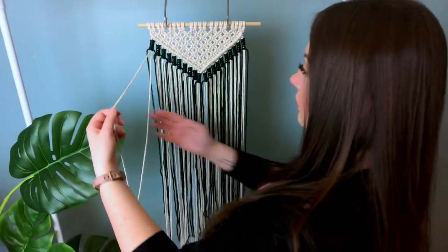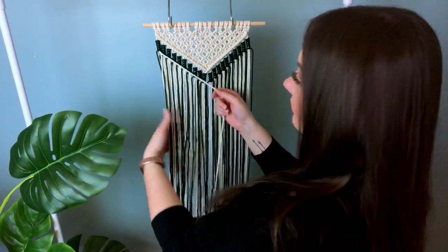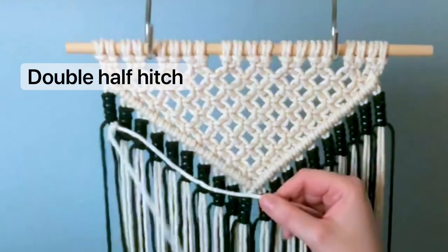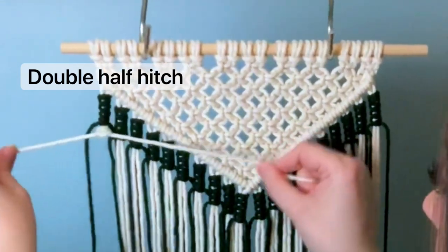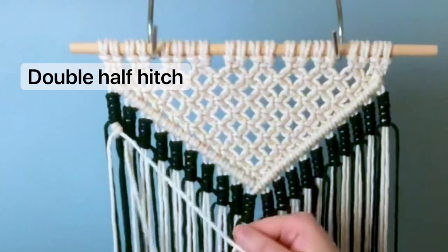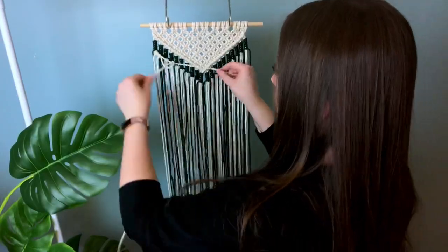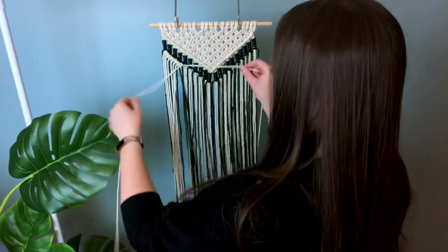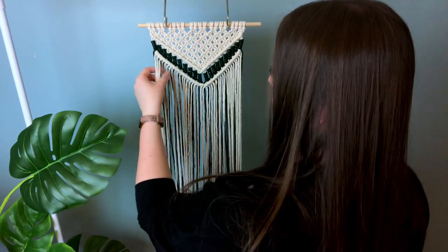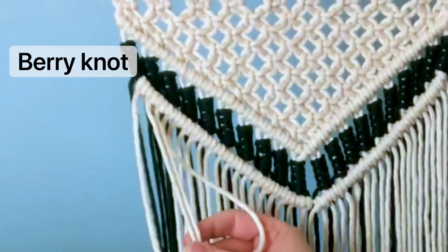Now we're going to tie another row of double half hitches. We're going to use the first cord as our lead cord and tie our double half hitches along that. We're only going to be using the white cord to tie our double half hitches — we want to keep our yarn to the back of the project. We're going to keep going all the way down to the very center, and then do the exact same thing to the other side, continuing to ignore the green cords and focusing on the white.